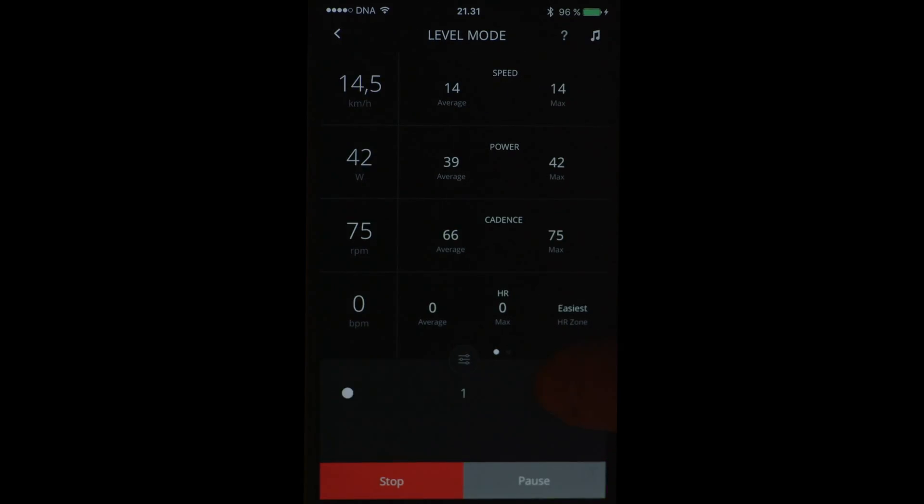In this level mode, I adjust the resistance starting from zero and the numbers go up. I can see the same details and same data as in the power mode, so I'm basically following the watts.